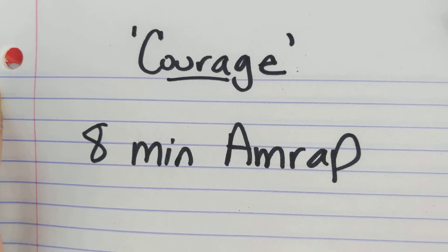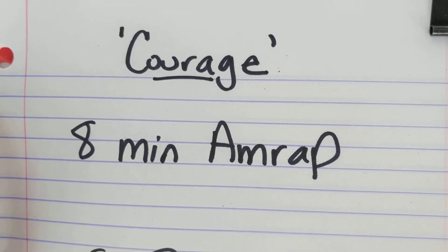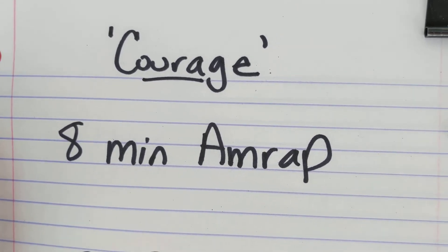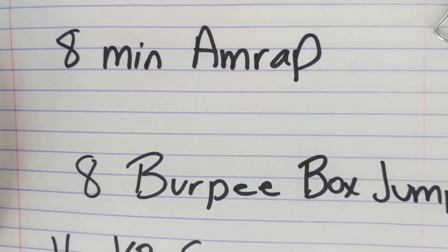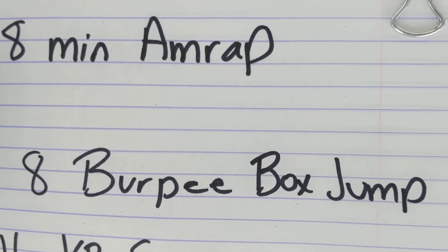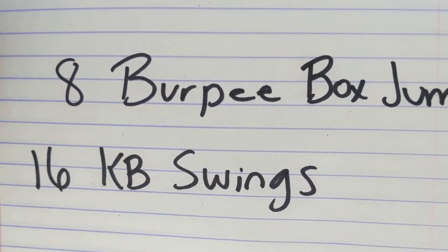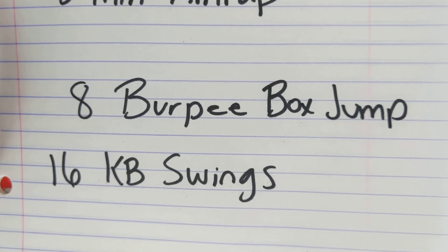This exercise is going to be eight minutes. AMRAP stands for as many rounds as possible, so we're going to go as many rounds as we can through these eight minutes. We have a burpee box jump — just when you thought burpees couldn't get any harder, we add a box jump. Eight of those, and then you're going to do 16 kettlebell swings. We're going to alternate between these two exercises.